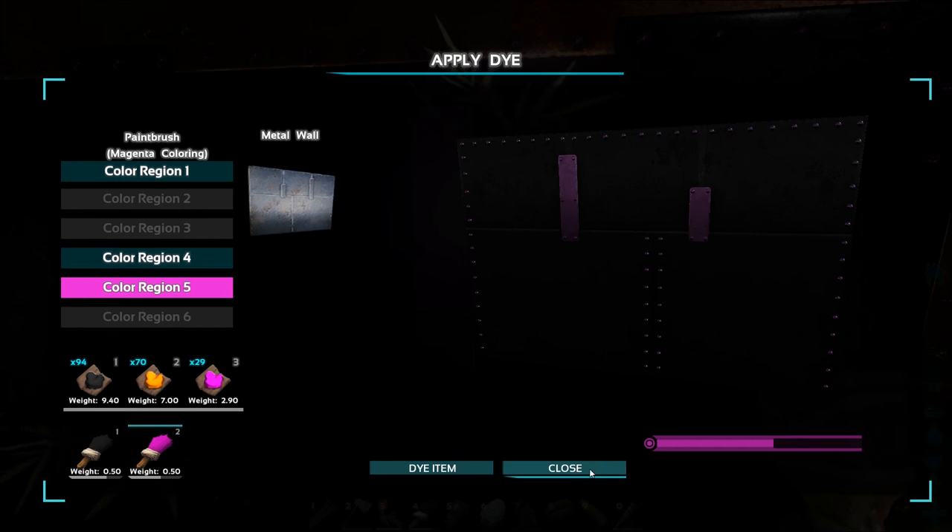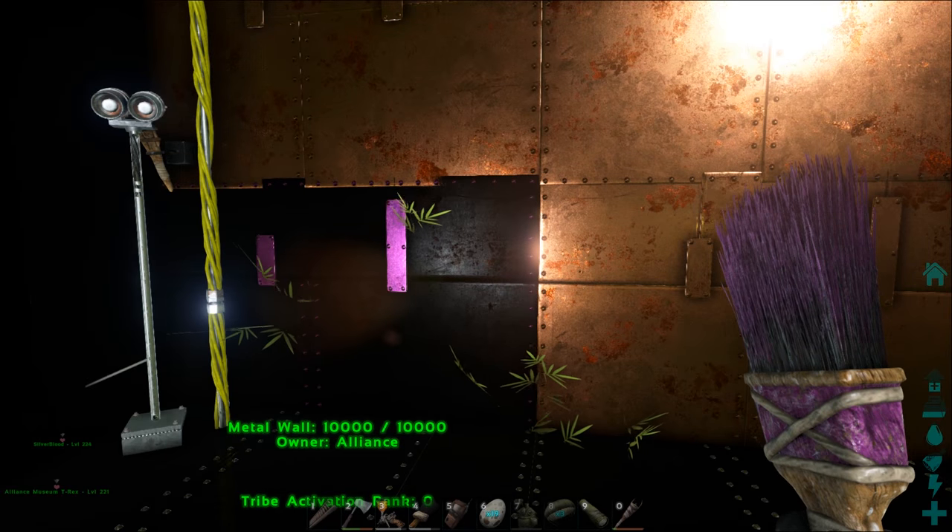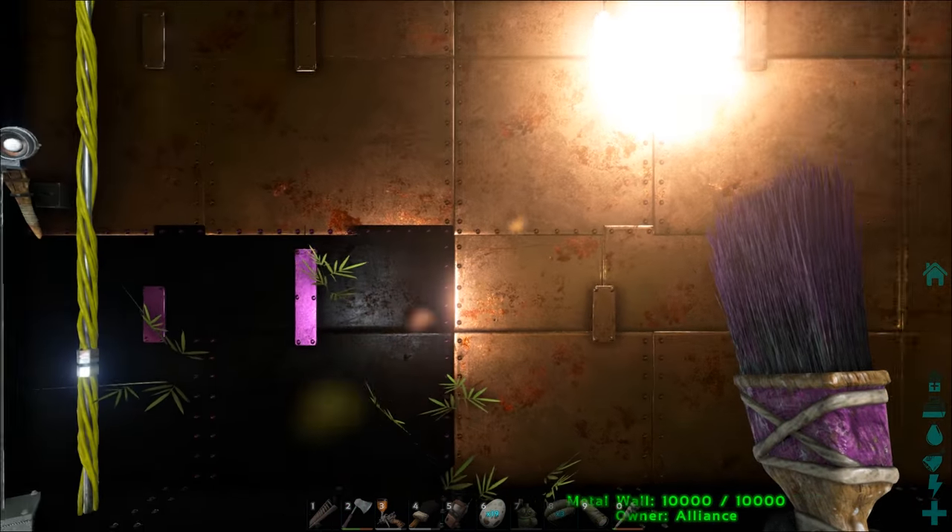I would only use a brush now for touching up small areas like this. Now let's get onto the spray gun as we've got a large area to paint.